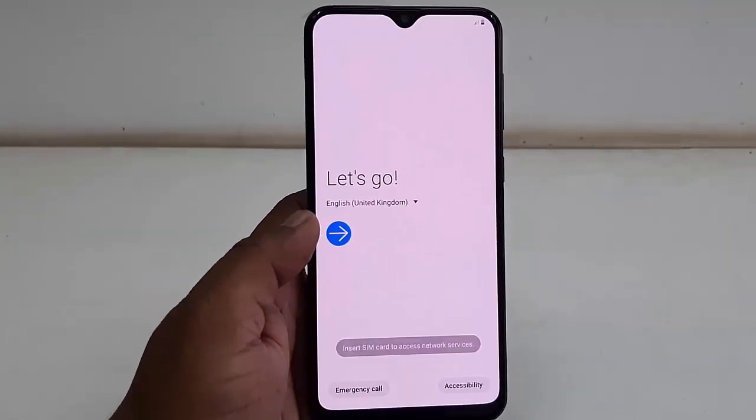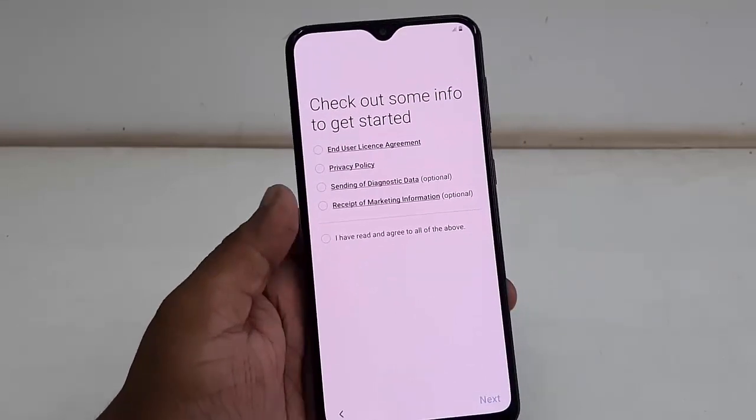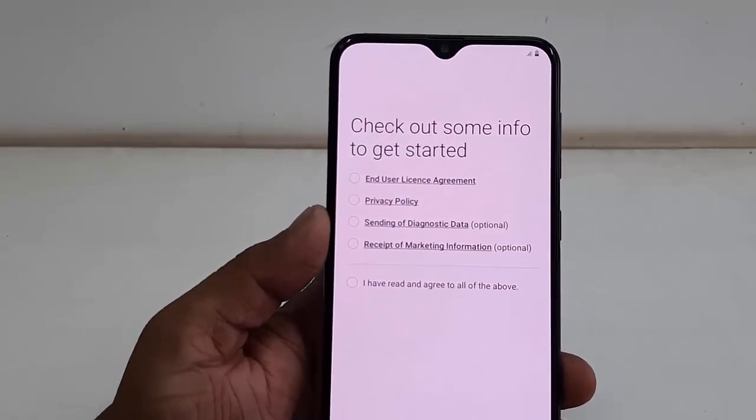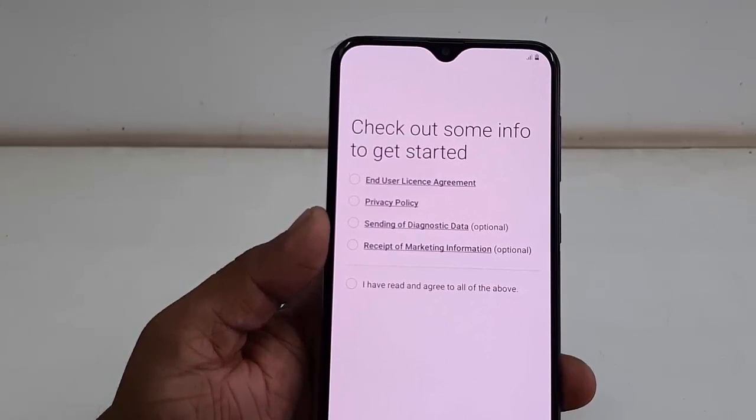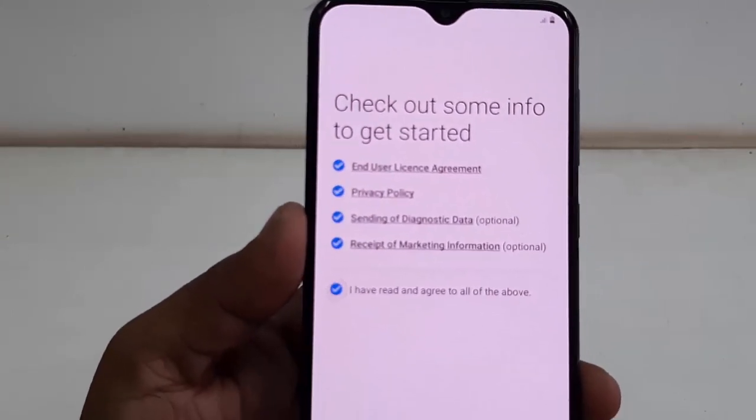Then tap on the forward arrow key like this. At this point you need to insert your SIM card into the phone. After this, check 'I have read and agree to all of the above.'